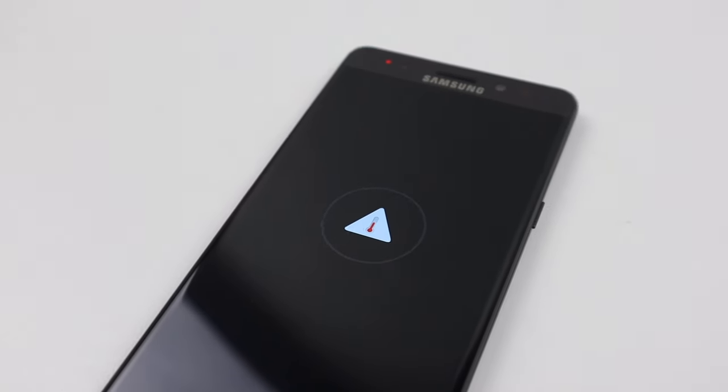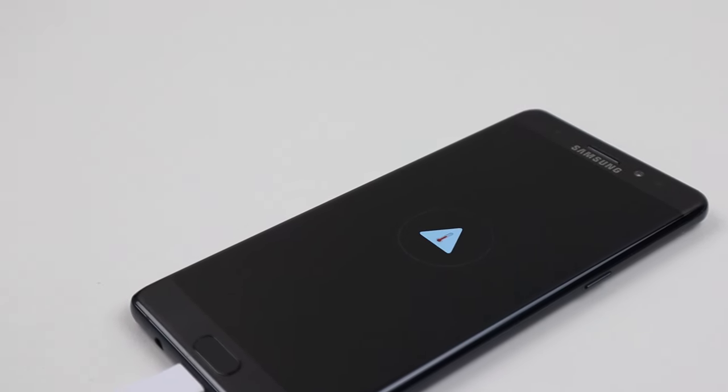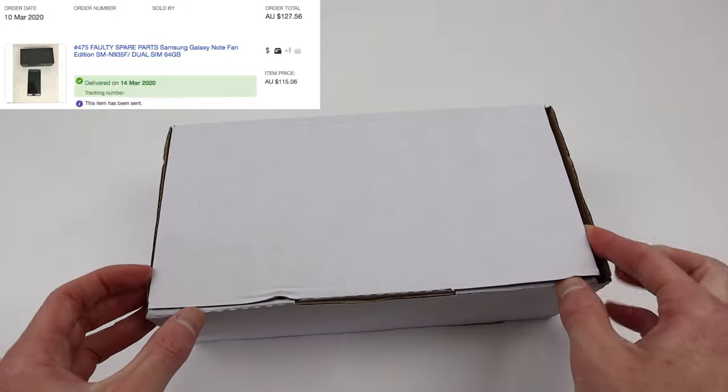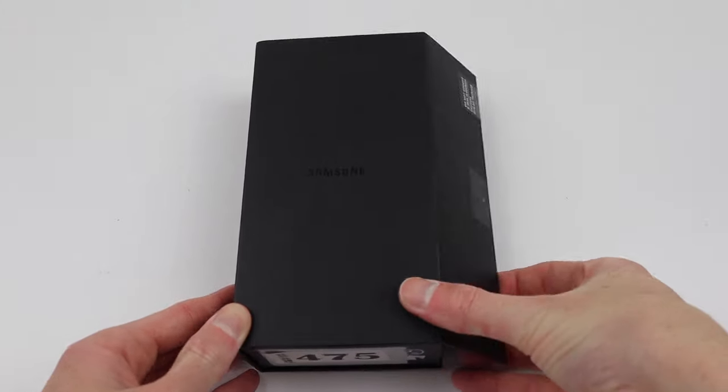This phone would have started out as an unopened Galaxy Note 7 before Samsung replaced the battery, flashed the software, model number, and installed a new back with the Note Fan Edition branding. It was only sold in very few countries including Korea, Malaysia, and the Philippines, so getting one here in Australia is very difficult. I found this one for a total of $127.